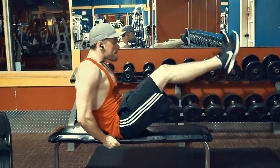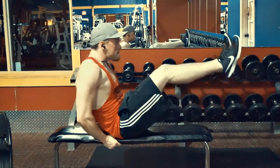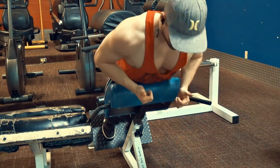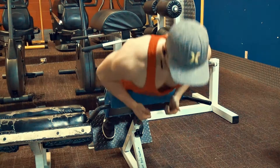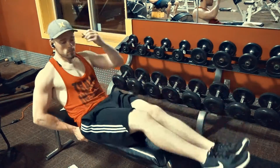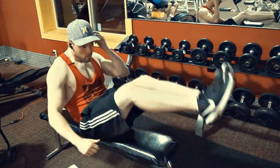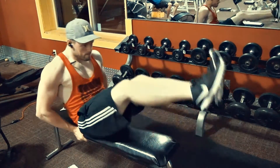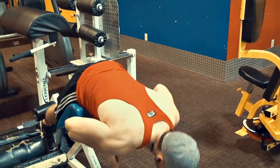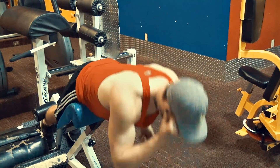I basically fail on each set: roughly 60 reps on the first set, 50 on the second, and 40 to 50 on the third depending on how fatigued I am. If I have a lot of energy I try to push to 60 every time, but you fatigue to a point where you can't always hit that.